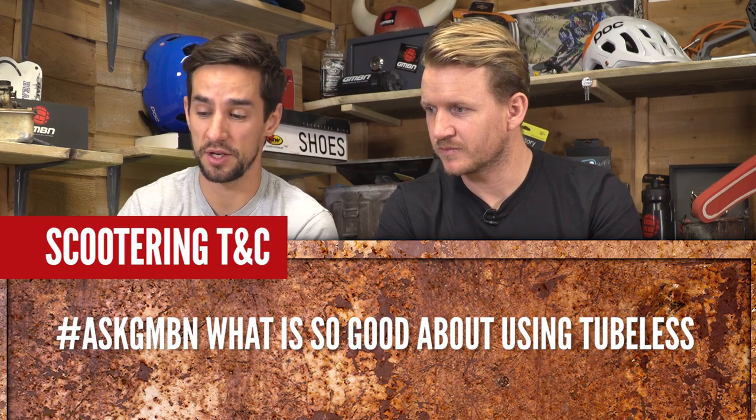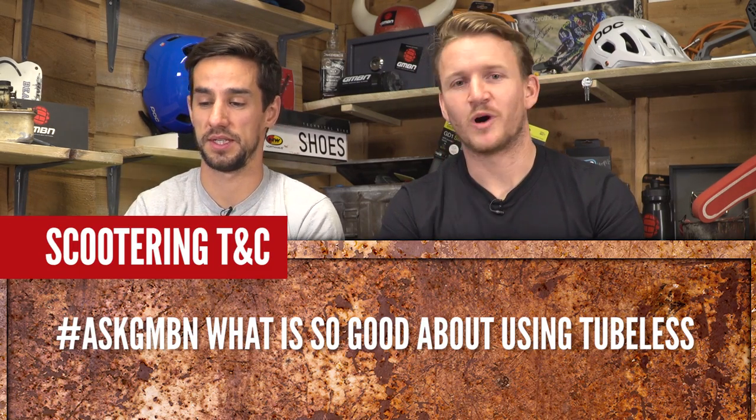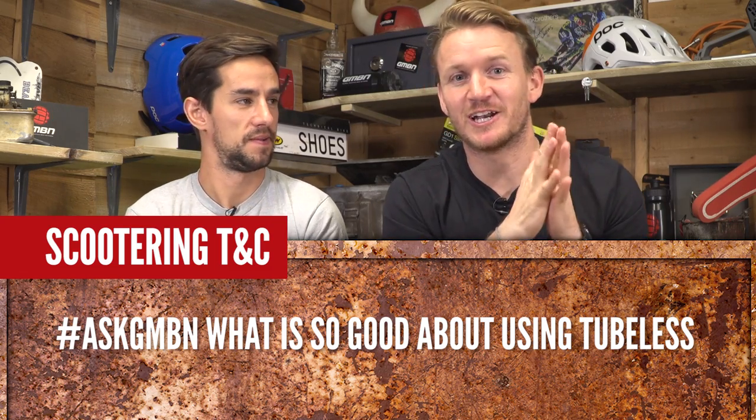Another tyre question from Scootering TNC: what is so good about using tubeless? I'm recently converted to tubeless and I love it.